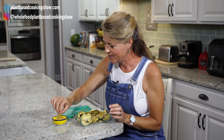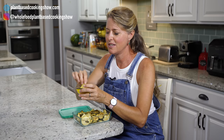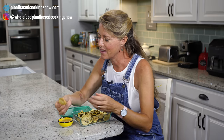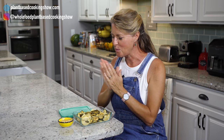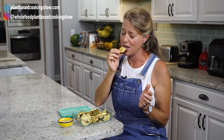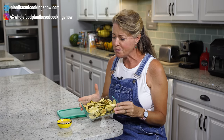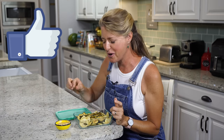Here we go — and this is my nacho cheese sauce. We'll give you a link in the details below for that recipe. And they are just as good plain. So full of flavor, and literally if you're just eating these plain, that's like zero calories — it's just zucchini. I love it. So be sure to give this a like, and I'll see you next week for another great recipe.